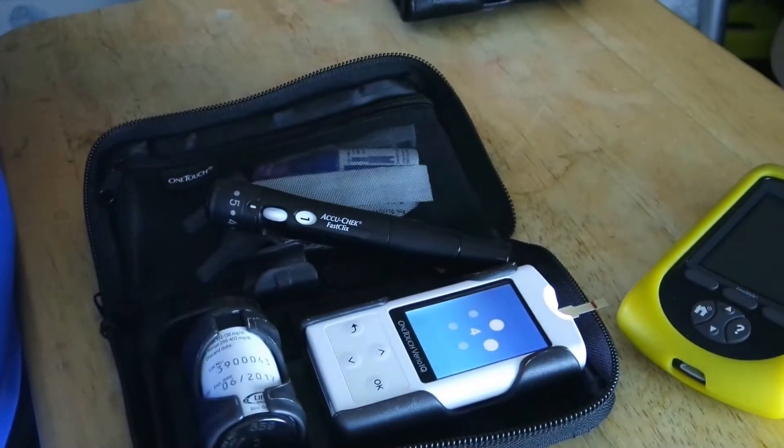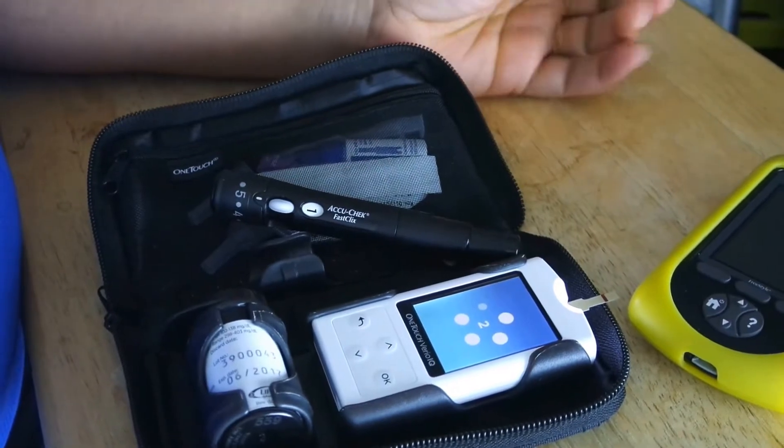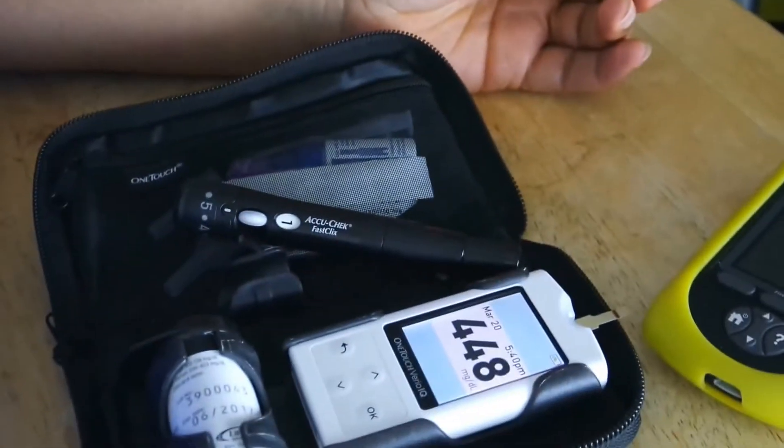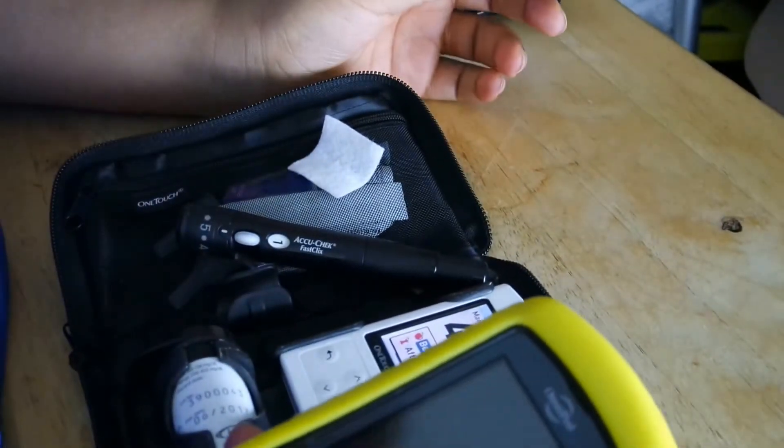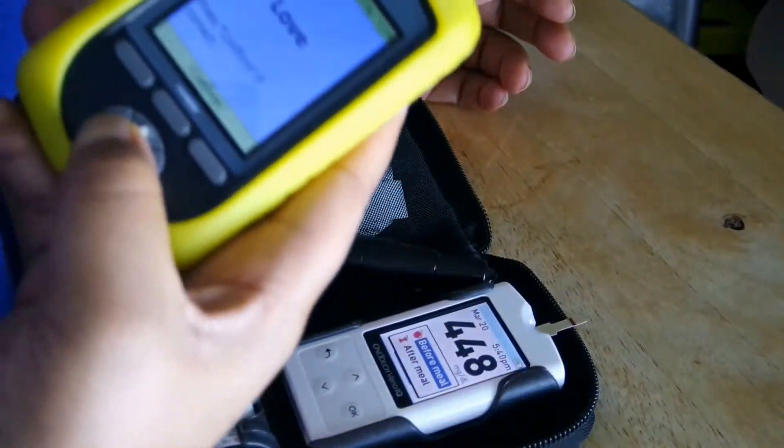It takes five seconds. The camera shake was pretty good — my number is 448, and that is extremely high.